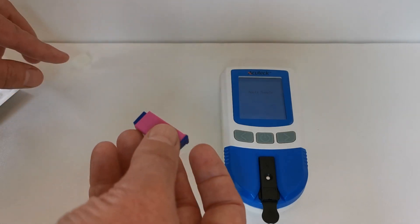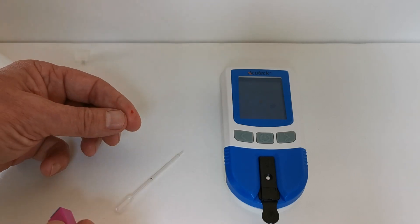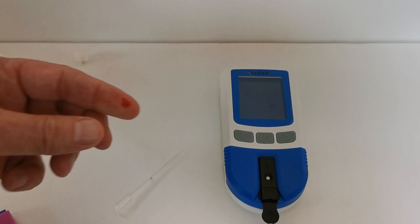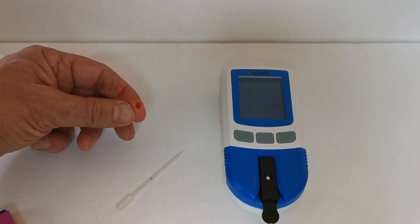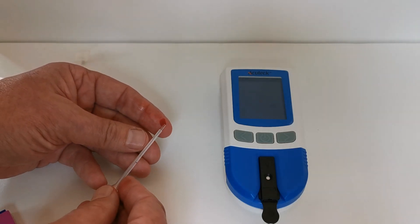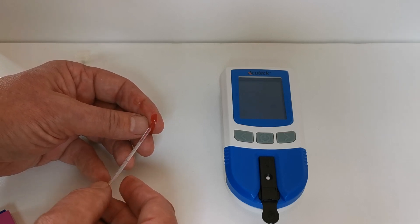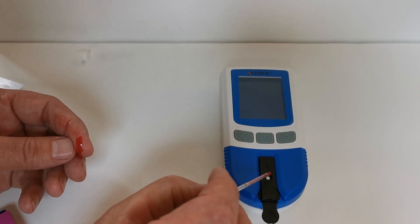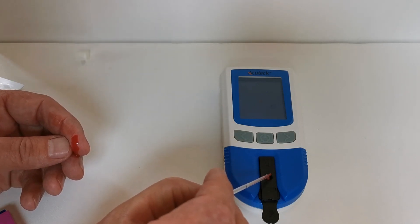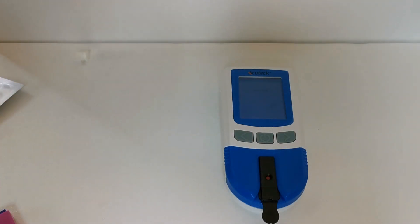We're now going to use one of the safety lancets to get a sample of blood. Wipe the first droplet away, then squeeze the finger to allow a good second droplet to form. Using the pipette, put it sideways and allow it to naturally fill. You can see it does so, and as soon as it reaches the black mark it should stop filling. Then squeeze the pipette into the sample well to apply the sample — and there we go, that sample has been applied.